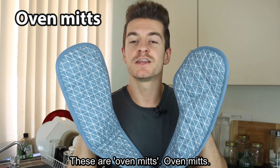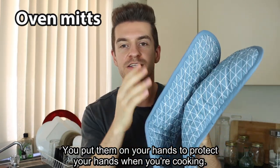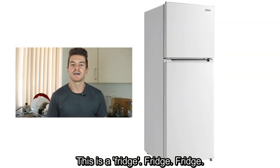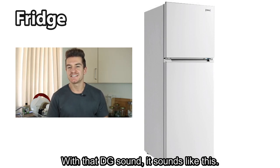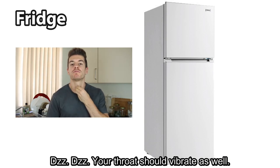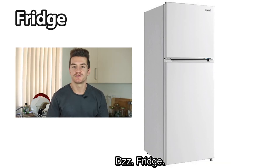These are oven mitts. You put them on your hands to protect your hands when you're cooking. This is a fridge. With that DG sound, it sounds like a J sound — your throat should vibrate as well. Fridge.